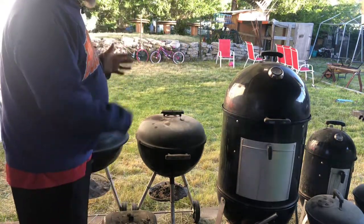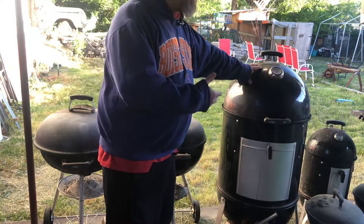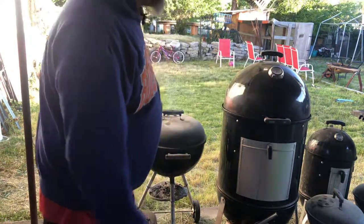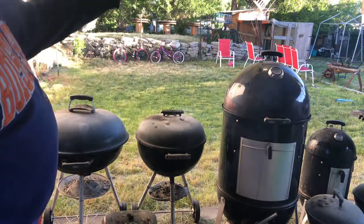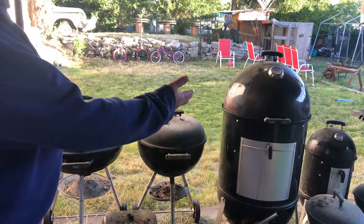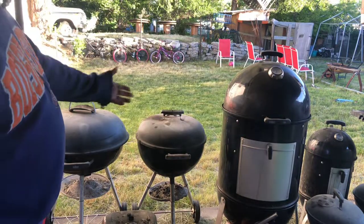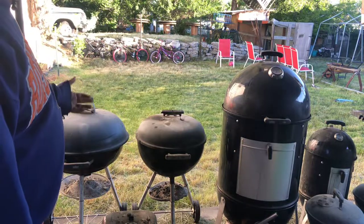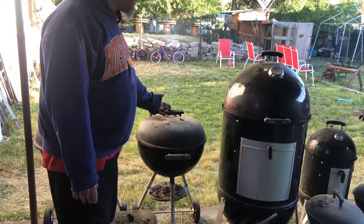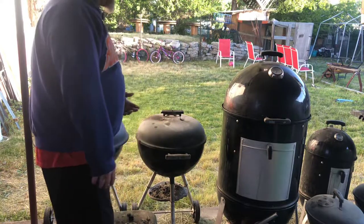I've got another grill identical to a Weber that somebody tossed — I need to rebuild it, but it has a deep well and it's a 24, so that's going to be the new addition on the other side of the gas grill. All these grills, except for the $850 one, cost virtually nothing. The couple who had this 20-inch Weber was moving, didn't have room, and just gave it to me — I'm like heck yeah, I'll take the grill.